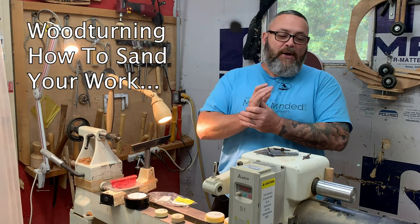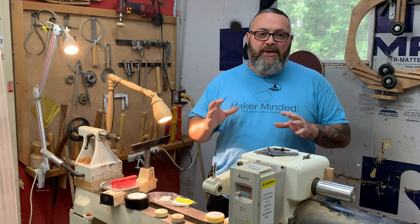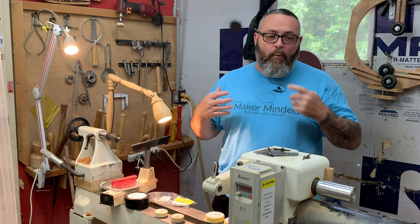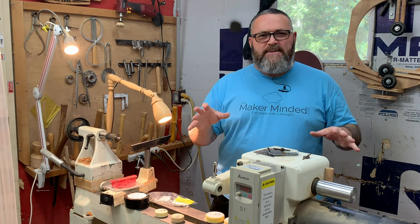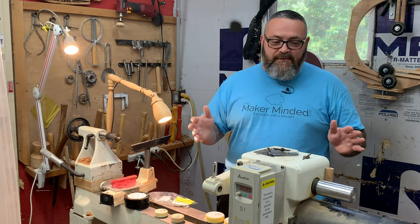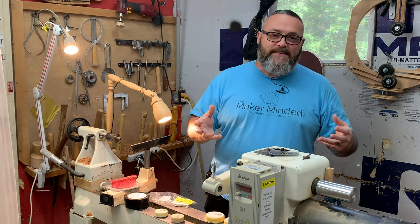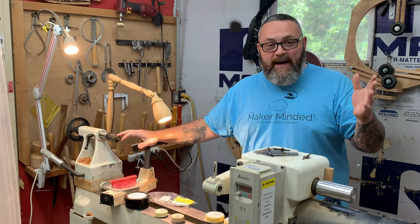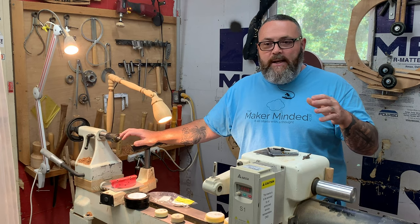Hey everybody, Donnie coming back at you here. Welcome to the shop. I get asked all the time about sanding the stuff that I do for woodturning. So I wanted to bring you guys in and give you my take on how I sand and what I do to get a decent finish on whatever it is that I'm making on the lathe, because I think there's some misconceptions about turning and how you do it.